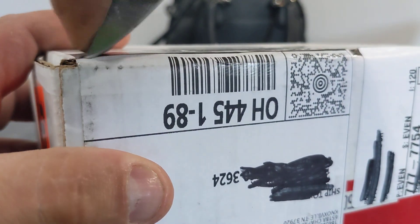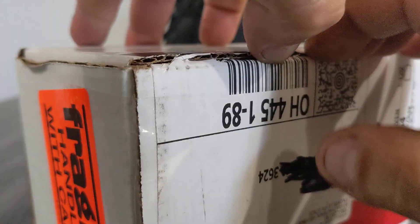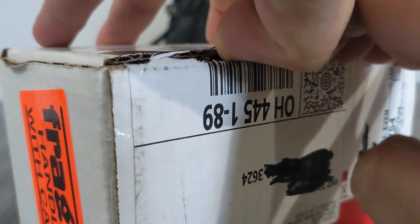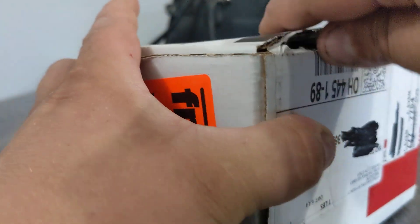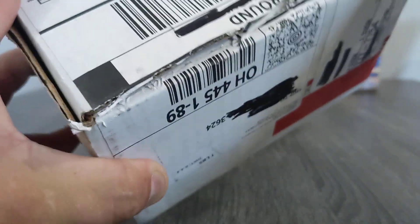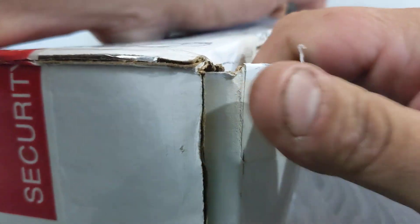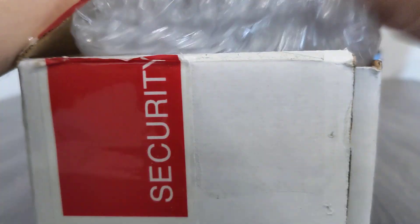It's bright right here, huh? So 45 minutes of this video is going to be just trying to open a box. All right. There it is. There we go. Usually they're face up, so... there we go. Face down.